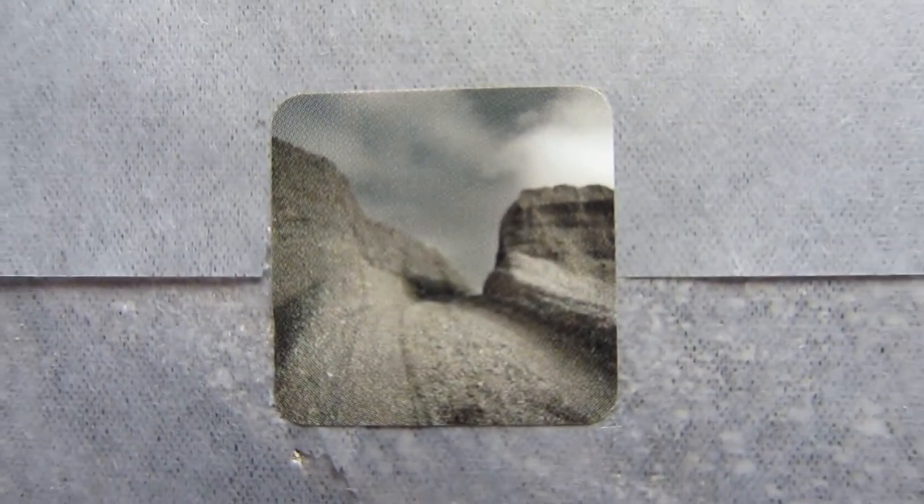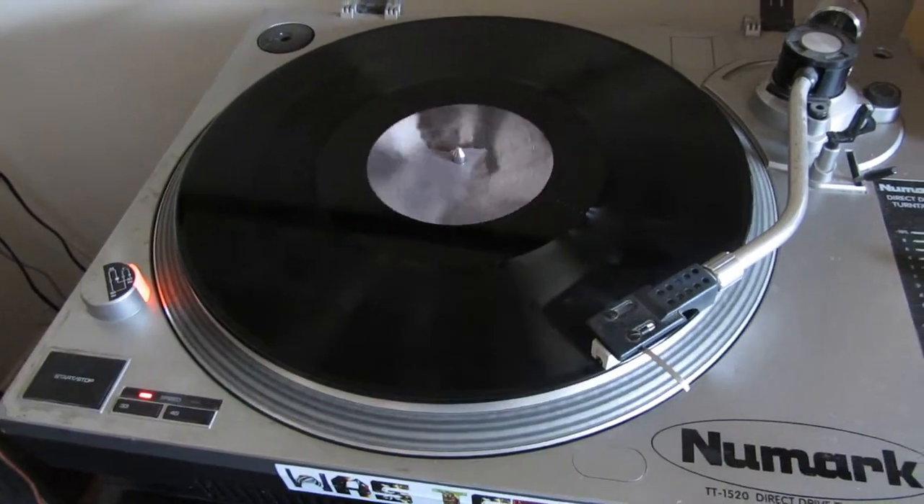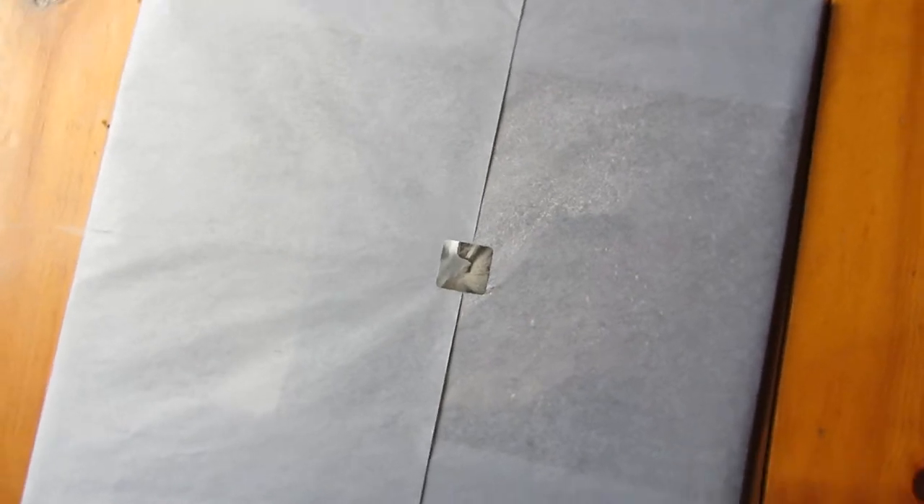Paradoxically, you will hear the needle drop on the record now, as my future self plays this record. So let's begin unwrapping this.